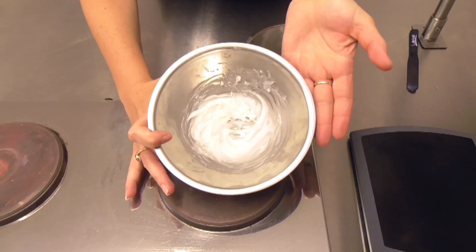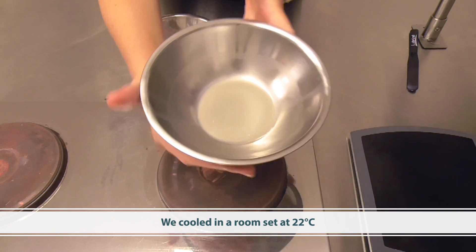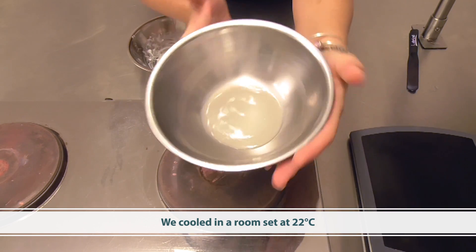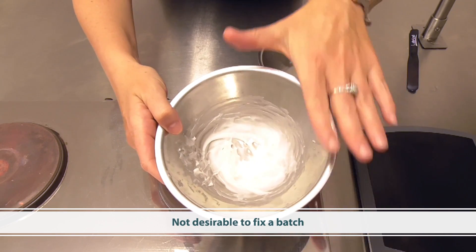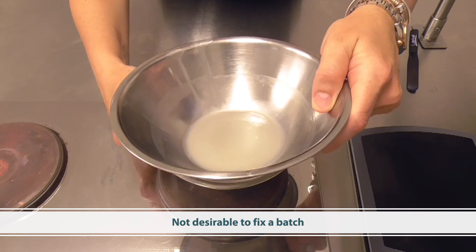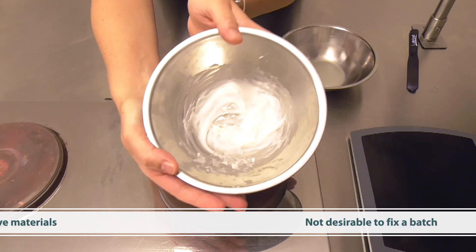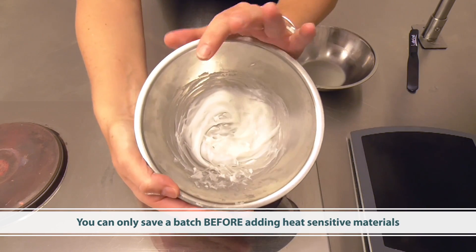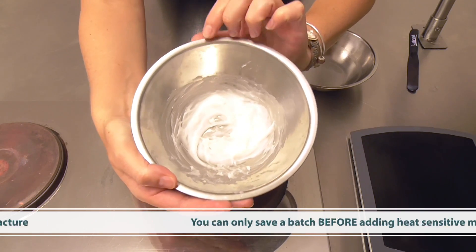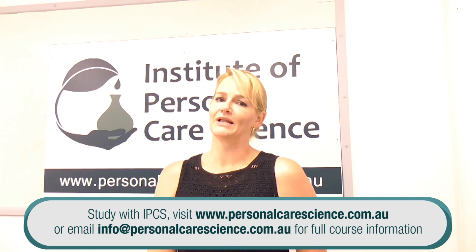And there you have it — a nice smooth balm and a nice smooth shea butter. Remember, it is not desirable to have to fix your batch; you really should be fixing the raw material first. But if you do have graininess in a batch, you can save it, as long as you have not added any heat-sensitive materials. You can heat it back up, allow it to cool, and it will turn smooth.